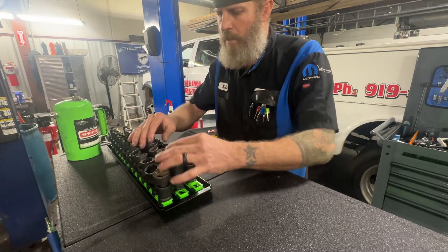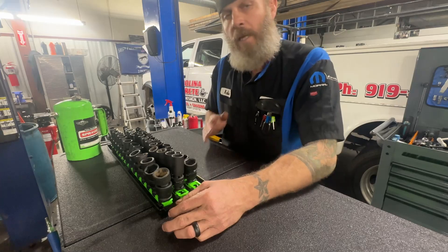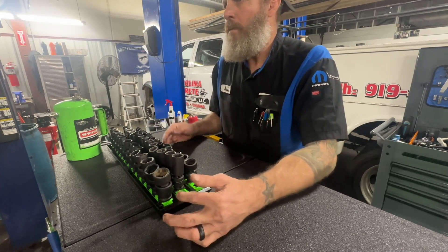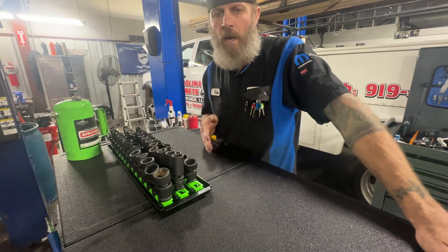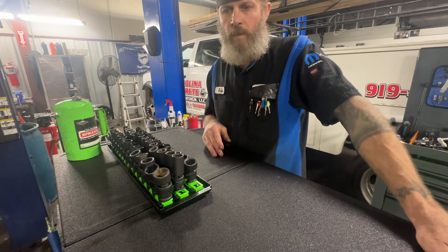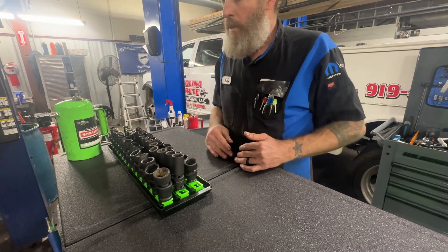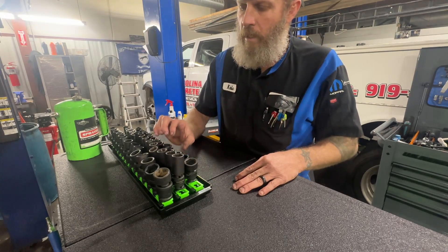I would advise against buying Snap-on wobble sockets when you're starting out — they're just so expensive. A set of five wobble sockets is like 500-some dollars, it's way too expensive. I really like my Tekton sockets, they've always done me good. My buddy has Snap-on sockets and they say Snap-on on them, but I think there are inexpensive options out there that do the job just as well. Sockets are a money trap — you buy a three-eighths inch set with deep, shallow, and mid, and you're talking over a thousand dollars for sockets.